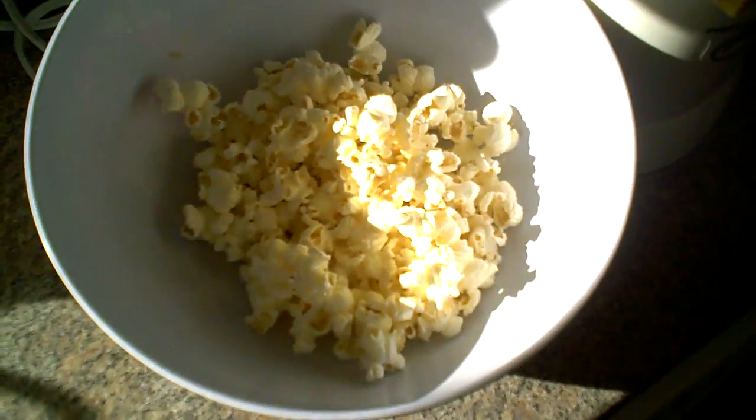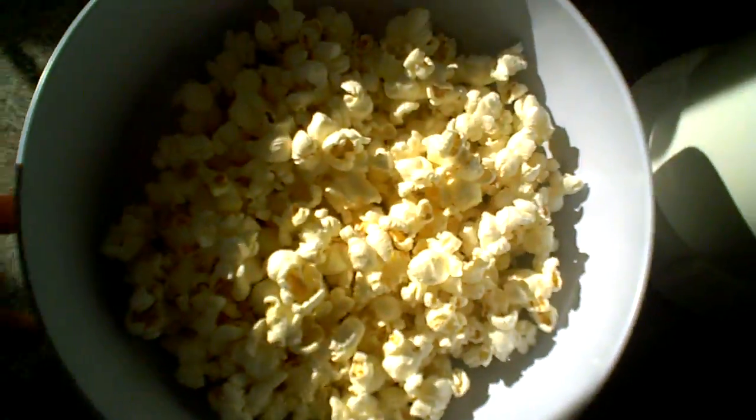Look how nice and big every single popcorn is — look at this, it's huge! There are usually two or three kernels left unpopped, which is okay for the amount of popcorn that we made.